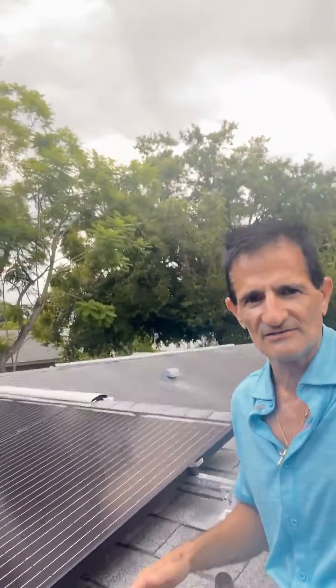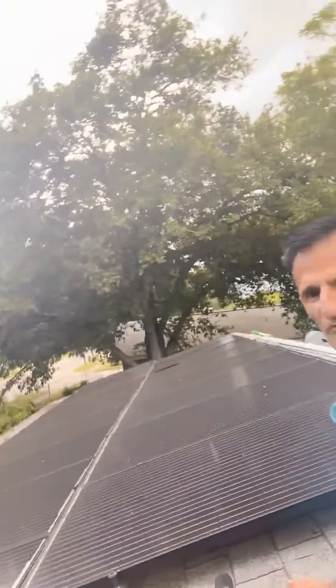Hello, Solar by Green Greg here. So customers often ask me, what if you have solar panels on your roof and you need to replace your roof?